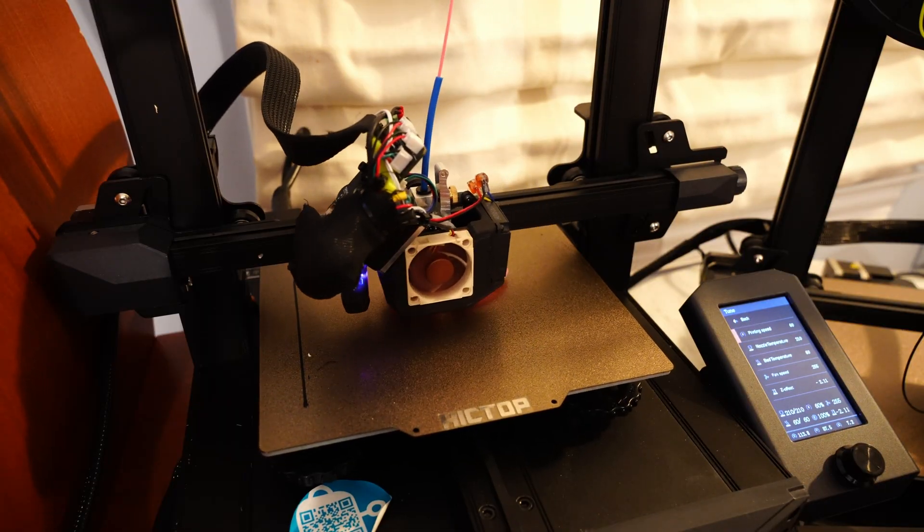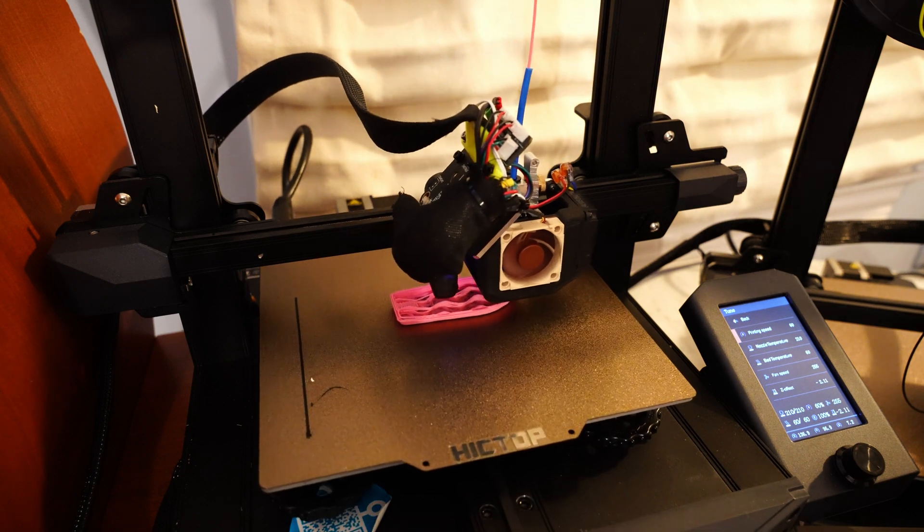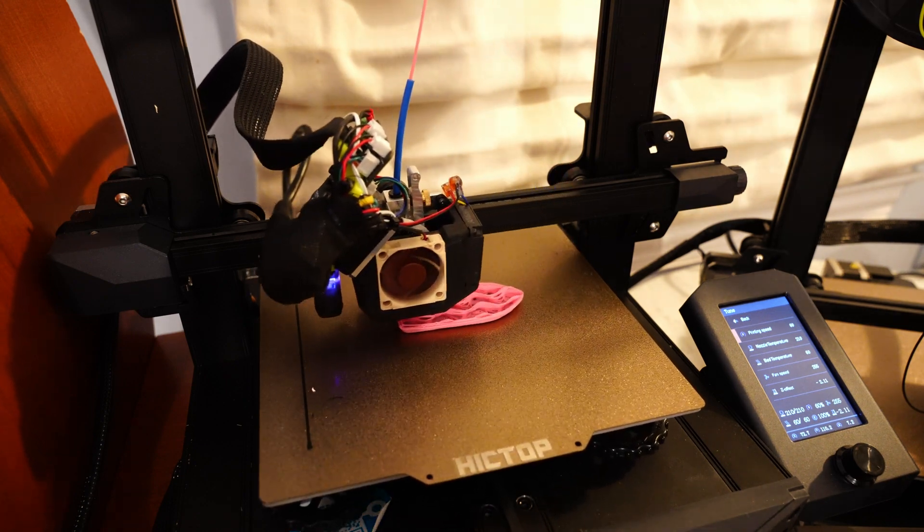Anyways, thanks for watching this video. If you have any more questions about the modder board or about either of these two printers, let me know in the comments section, and I'll see you in the next episode.